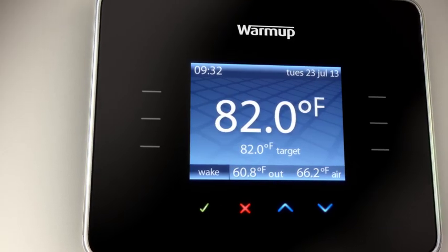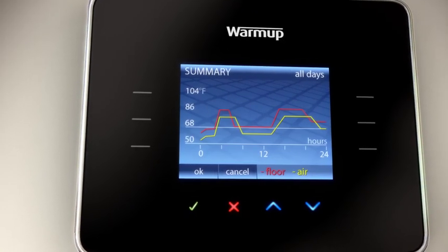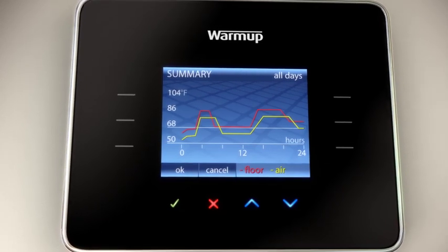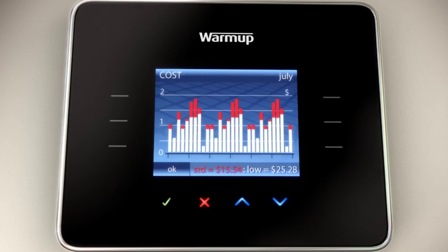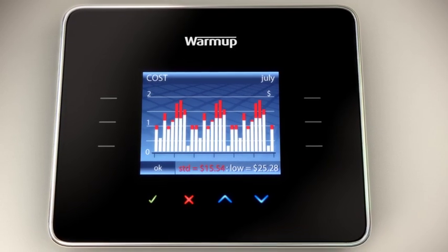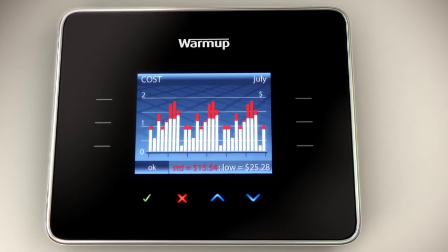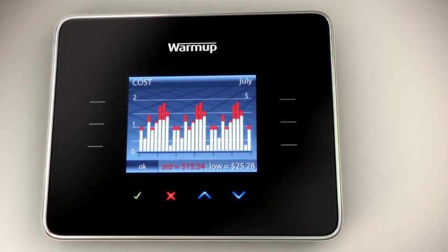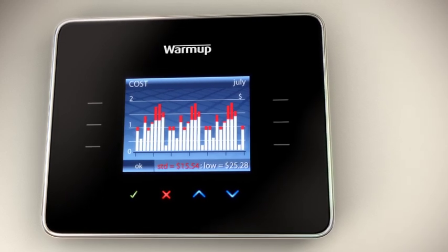The 3IE allows you to view real-time graphs of your recorded energy consumption so you know exactly what your floor heating running costs are. The active energy management feature actually prompts you to save money by reducing unnecessary energy consumption. It will help you determine the most cost-effective and comfortable temperature setting for your house.